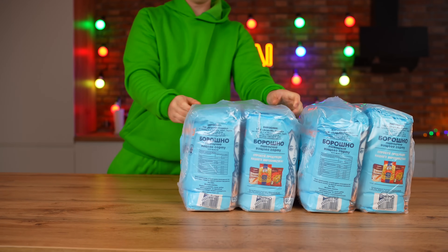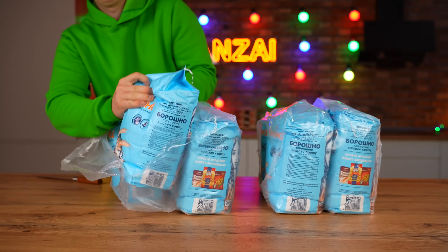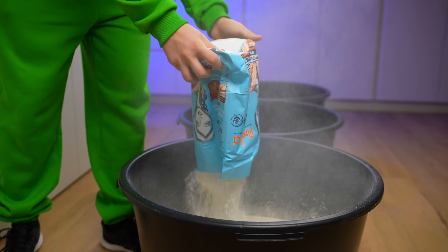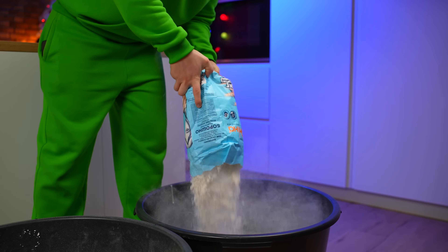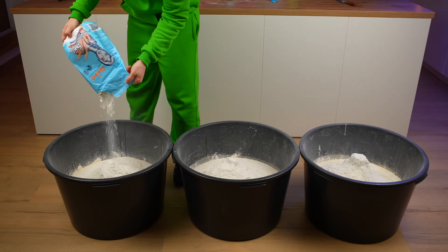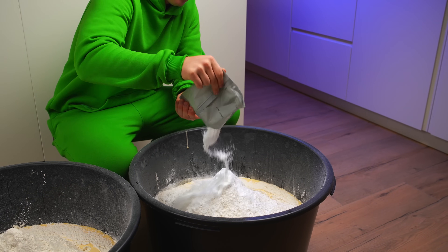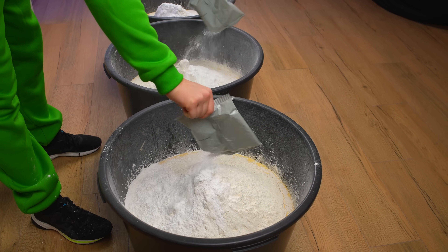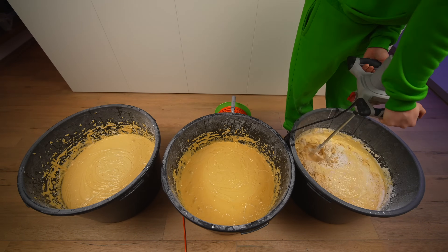What kind of dough would it be without flour? We open it and scatter 40 kilograms into the basins. For this blend of the dough, we add baking powder — open it and put half a kilogram in each basin. Once again, we mix thoroughly with a construction mixer. In the process, we also added water as the dough turned out to be very thick.